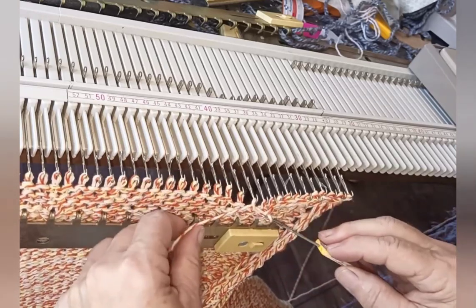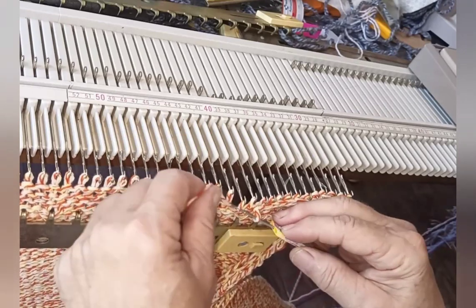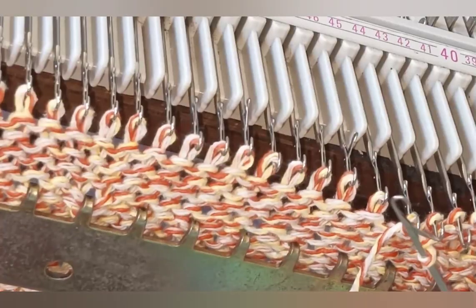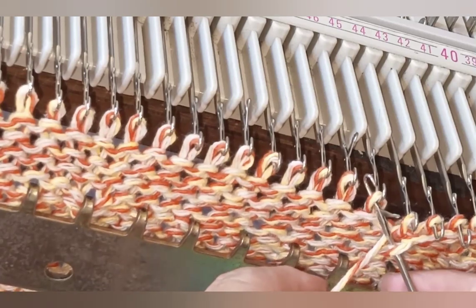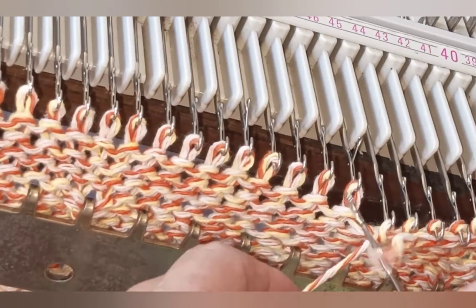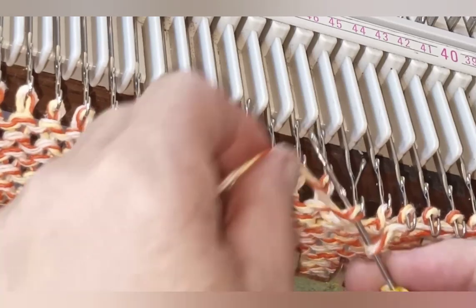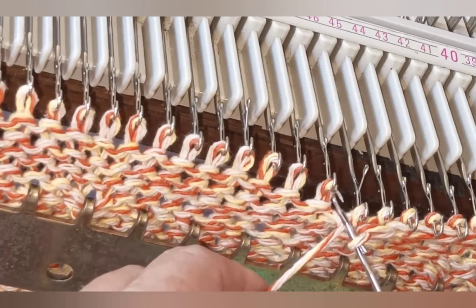Our job is simple — that's to pull back the loop the same size every time, so that we get an even chain stitched bind off. Here it is up close and slowly: push through, lay the yarn in the hook, pull back. This is a loosely twisted yarn, so you'll see me working hard to make sure that I catch all the strands and don't miss any of them. In a more tightly twisted yarn, that's not an issue at all.